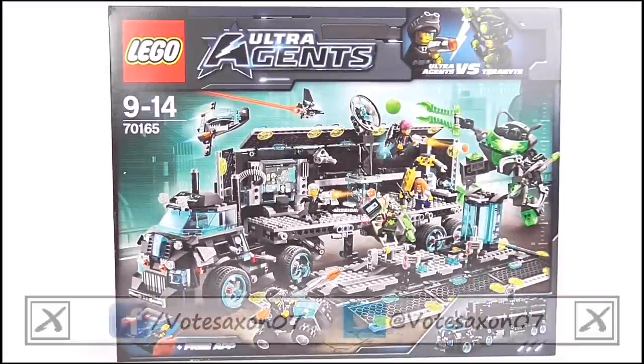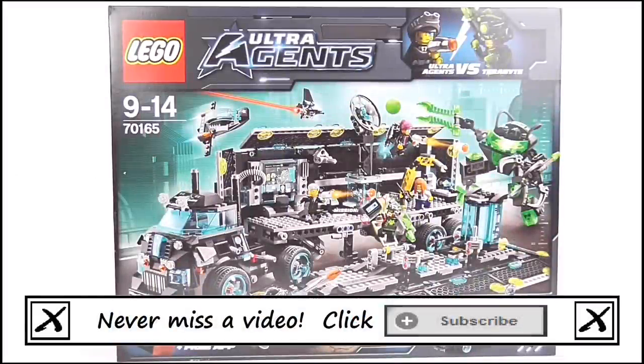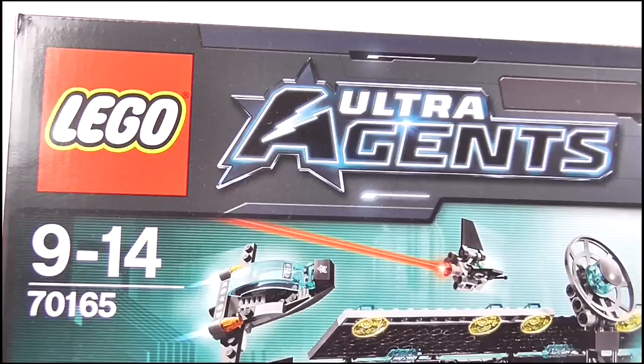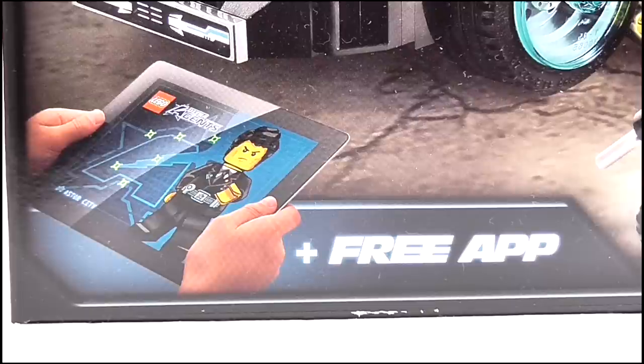Hello YouTube viewers and random LEGO fans. Thanks to LEGO, today I will be reviewing the Ultra Agents Mission Headquarters set. Here it is in its packaging. As per usual, we have the LEGO logo in the top corner, and next to it is the logo of the Ultra Agents Wave. The set is for children between 9 and 14. It focuses on the Ultra Agents as they attempt to stop the evil Terabyte, and a free app is available to make the set more immersive during play.